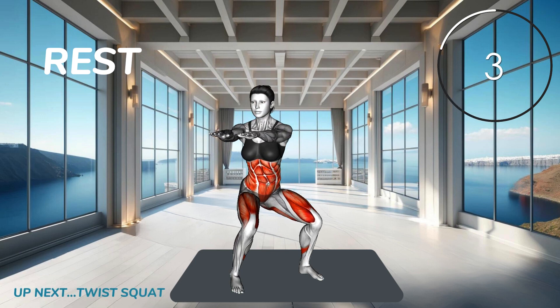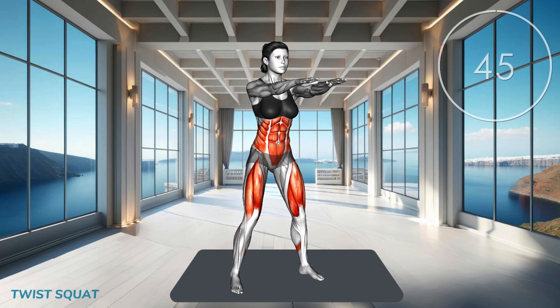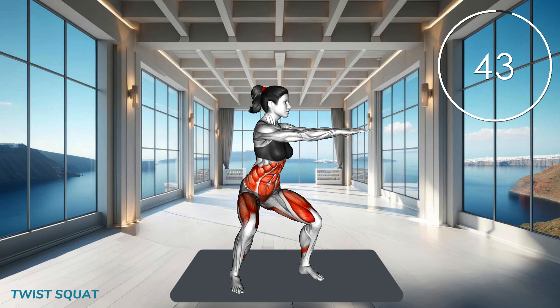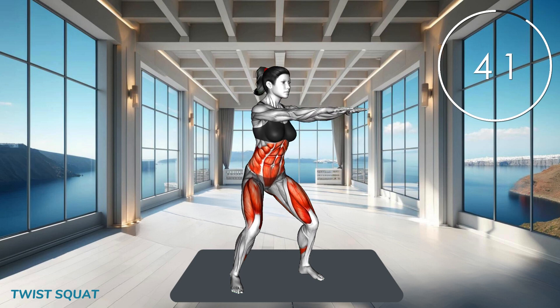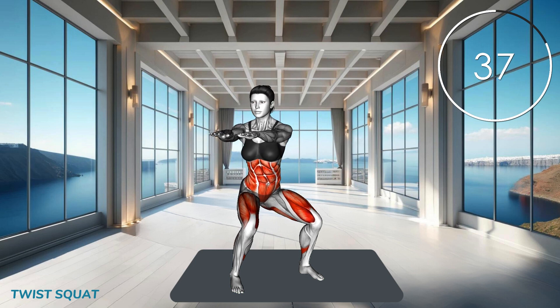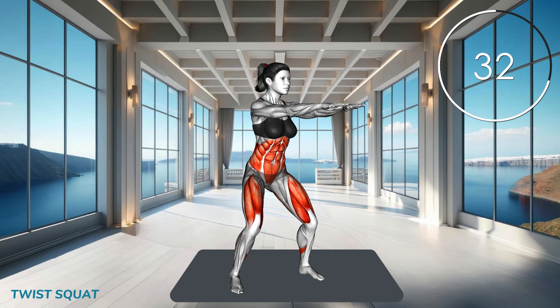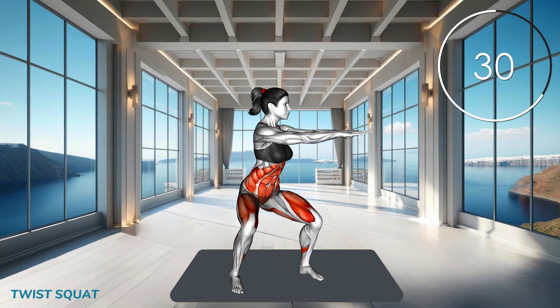Next exercise. Stand with your feet wider than shoulder width apart, toes pointing slightly outward. Lower into a squat, then twist your torso to one side. Return to center and stand up. Alternate sides and keep your core engaged.